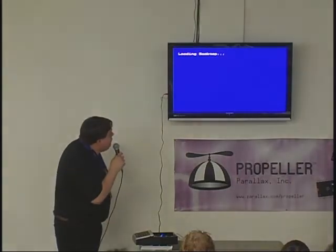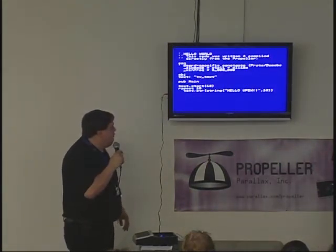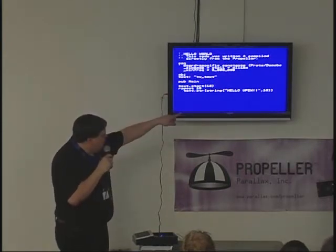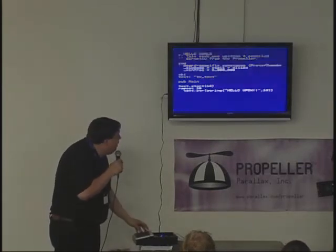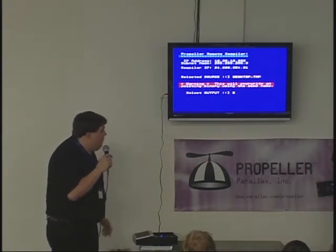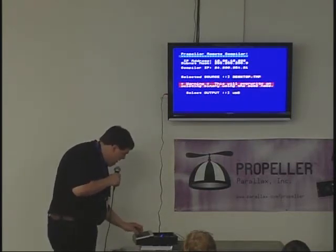I'm just going to type 'add' and I should have a program. I've got a program here that I've already been working on, which is just every spin text. Hopefully when this runs I'll get a hello to Unofficial Compiler West. I'm going to hit F1 — this is running the remote compiler program — and I'm going to give it a name for the program when it comes back: UPEW.bin.